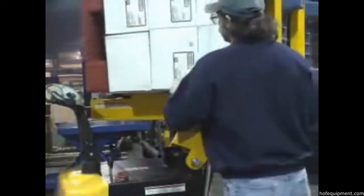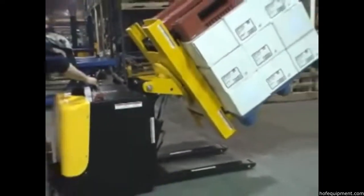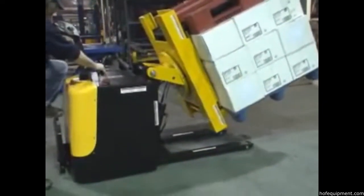At this point, operators can manually rotate the load 180 degrees, where it will stop and latch into place automatically. This will bring the top pallet into the lower position, effectively inverting your load. Tilt the load down, and it's ready for transport or to be lowered to the ground.